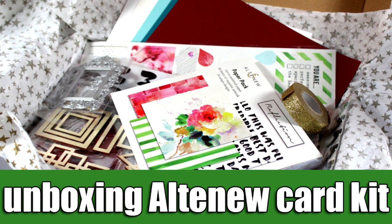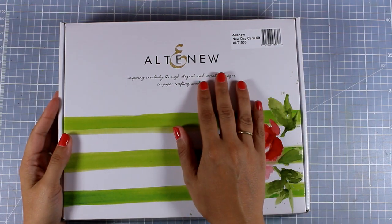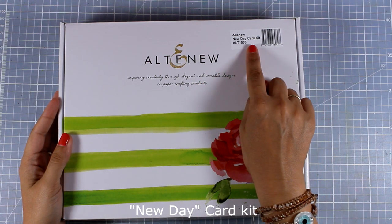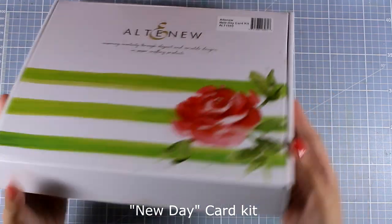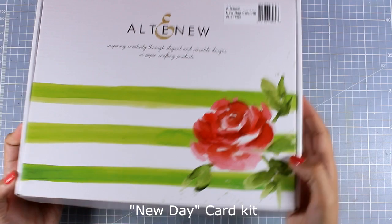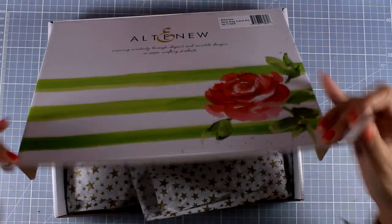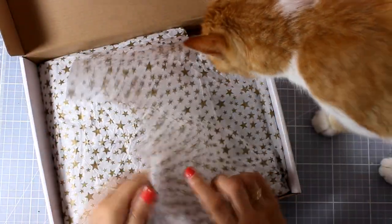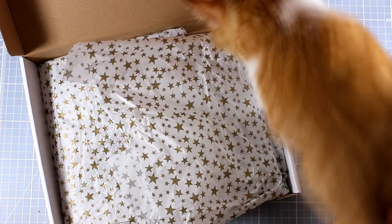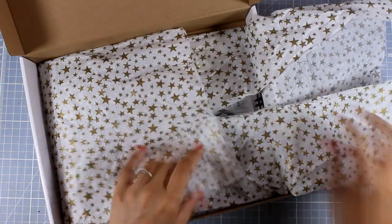Hi everyone, it's Vicky here and welcome back. Today I'm going to do an unboxing video and I'm going to show you this card kit. It's called New Day and it's by Altenew. You can see how beautifully it is packaged — it comes in this beautiful box and I love the rose and those watercolor stripes. I'm going to open it up, and of course my cat is very interested to see what's inside. I really like when the kit comes in a box instead of an envelope because this way you can keep all the contents together and store them as they are.